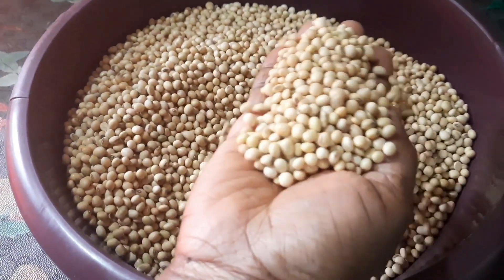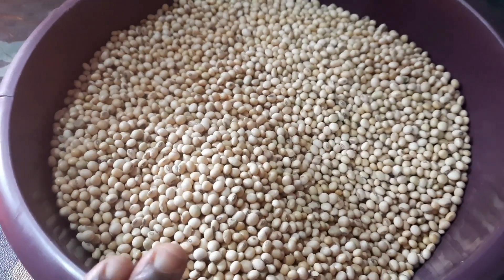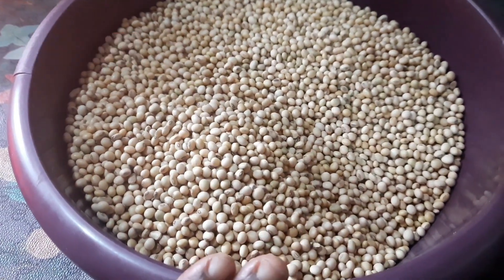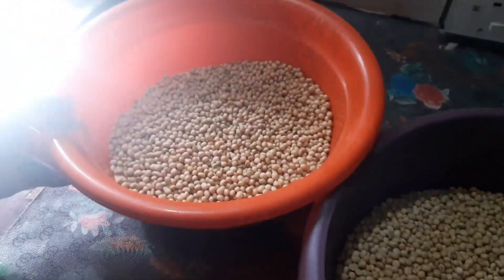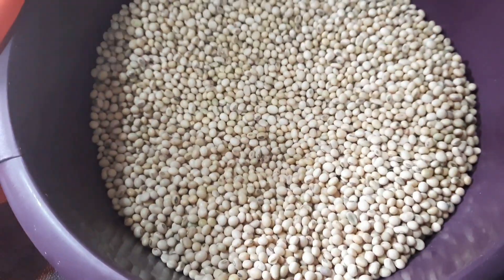Soya beans is very rich in protein. You can see the soya beans is sorted. I want to take you along and show you the process of making this soya beans powder. The first thing I will do is divide it because I can't cook it all at once — my pot cannot take it at once, so I'll be cooking it two times. Let us wash it.